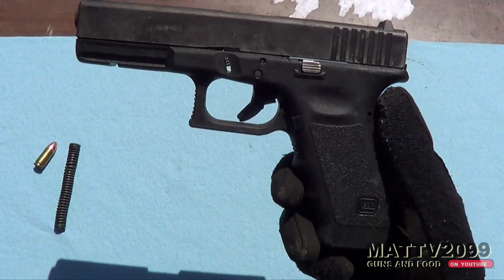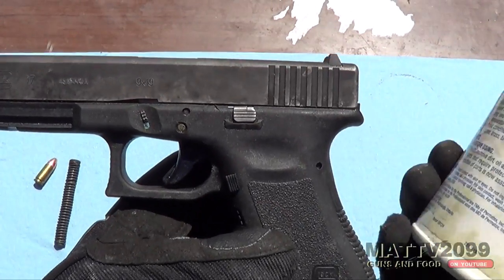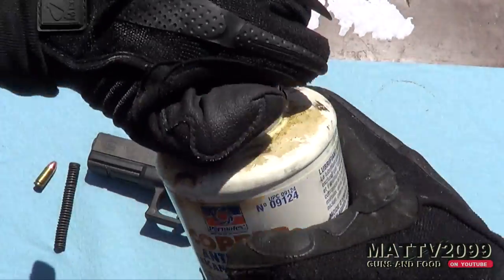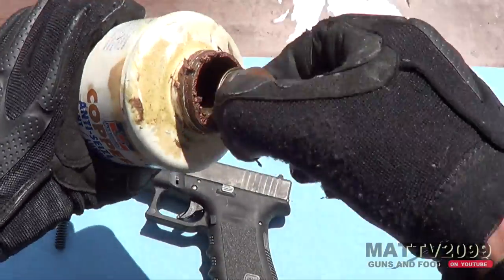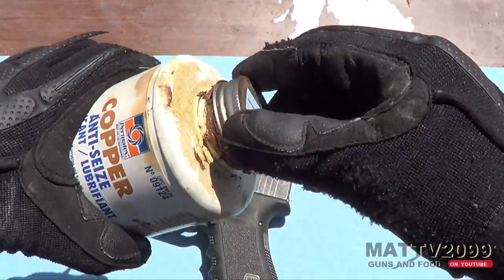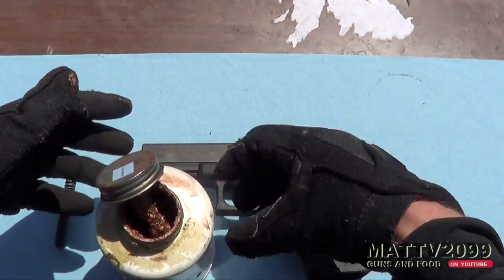Okay, so since I finally broke this Glock, I have a really cool test to do. I'm going to do some factory lube. This is the lube that the Glock comes with — it comes with this weird coppery lubricant. We're going to just slide that in there and make it like brand new. It's factory lube, but anyways, let's do this.